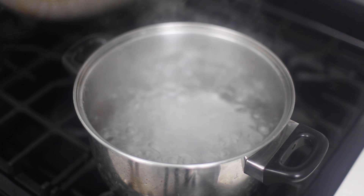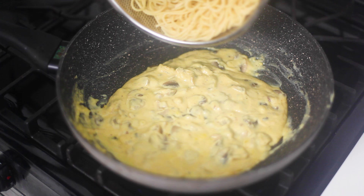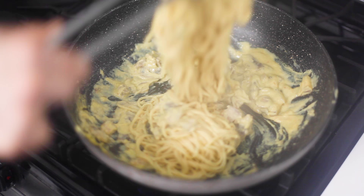Now onto the pasta. Bring a pot of water to boil, add some salt, and make the spaghetti. After that's done, add the spaghetti into the sauce mix and it's good to go.